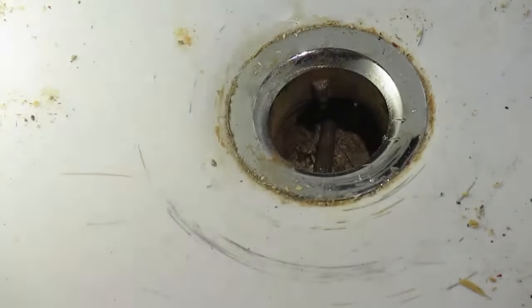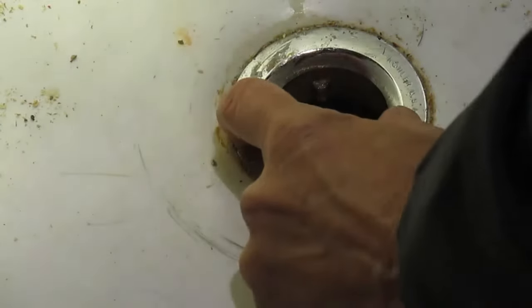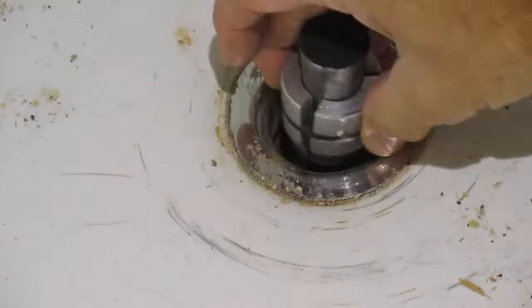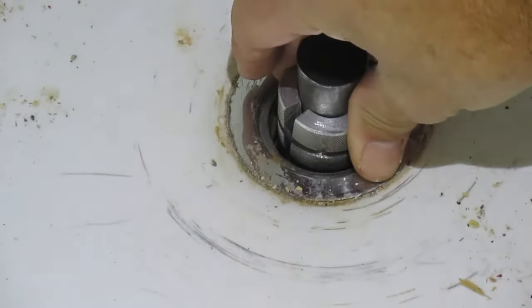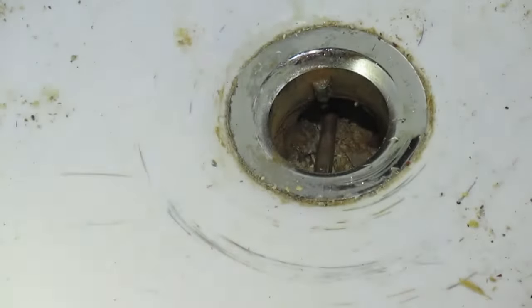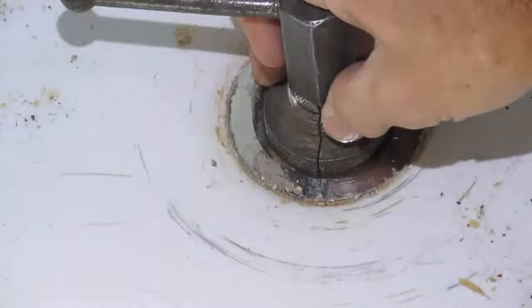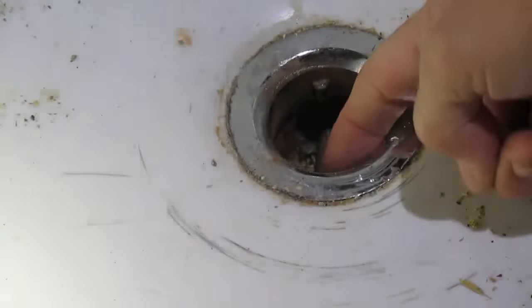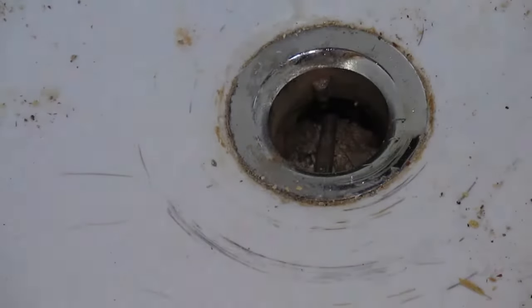I've been trying to remove this drain flange and it is two inches in diameter. I had bought this device which only goes to one and five-eighths and it doesn't fit. A neighbor of mine who is a plumber had this tool that gets to two inches, but I can't seat it in because of these two little nubs that are in the drain flange.